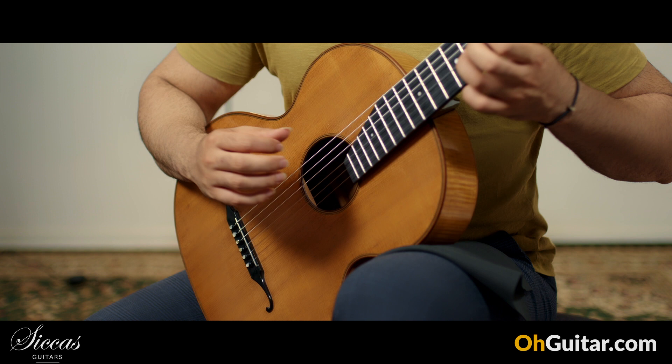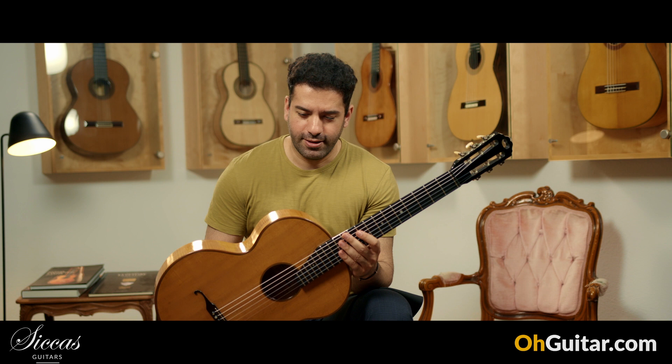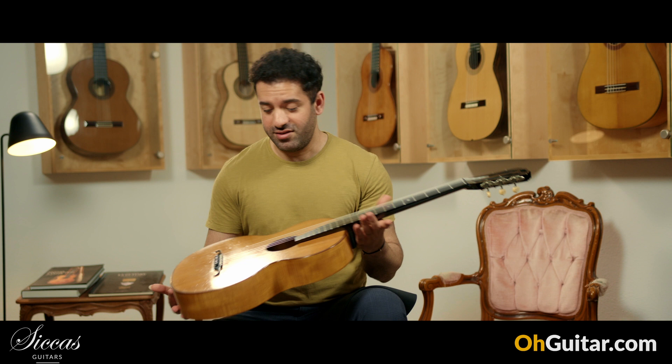What do you think about the sound of this guitar? Of course it sounds a little bit different than modern guitars, but it's very musical and also very balanced, so it's very comfortable to play. It's just beautiful. Well, let's move to the next guitar.